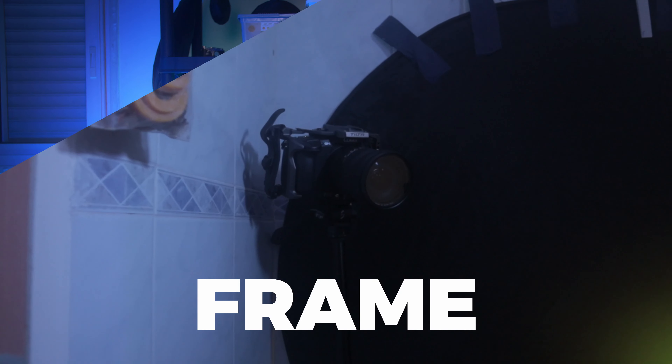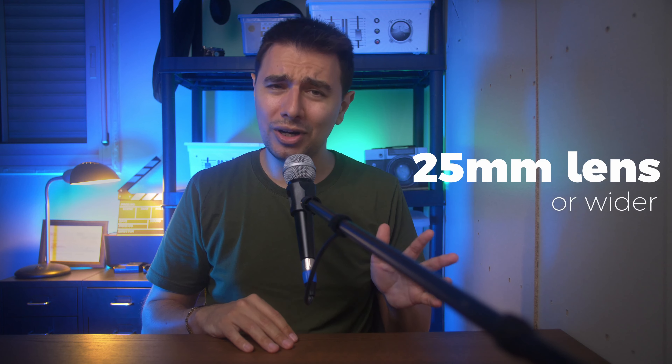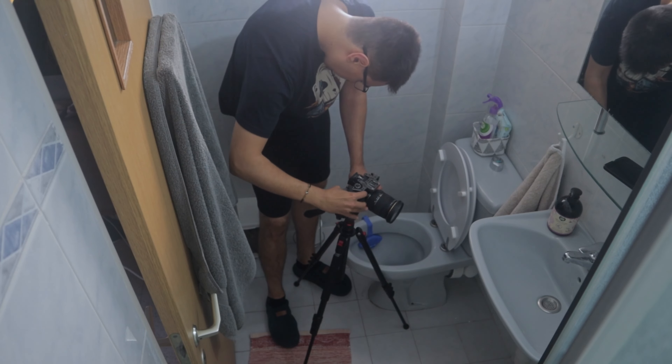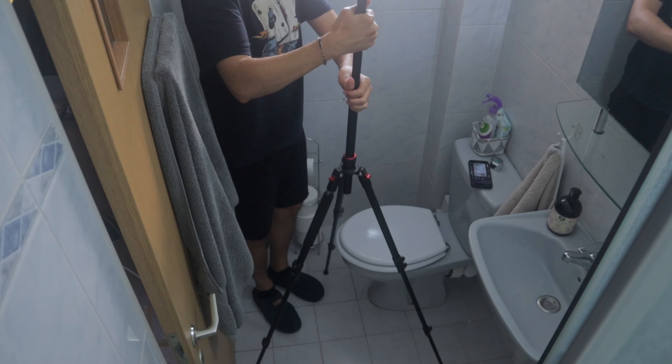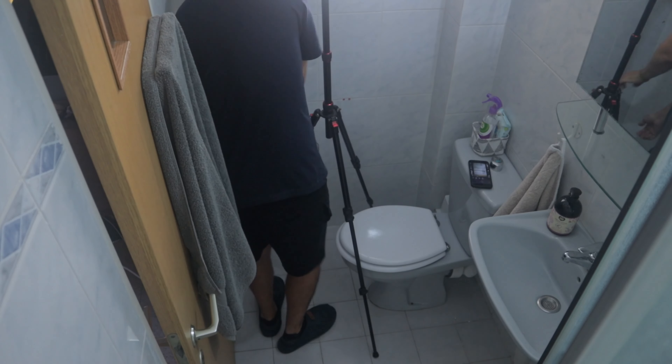Grab the widest lens you have. I used the 17-50mm, which translates to 25mm on my GH5 with a speed booster — which isn't really wide. You need to get creative and put the camera as far away from the scene as you can to capture what you want. Take your time and don't worry, it takes some time.